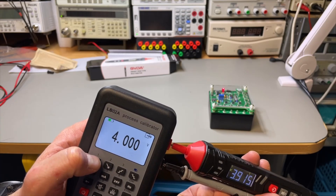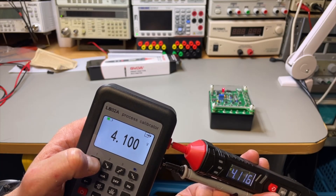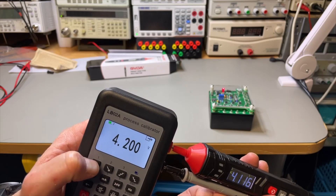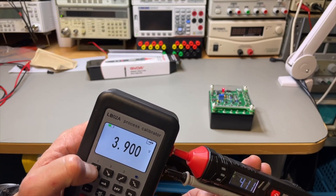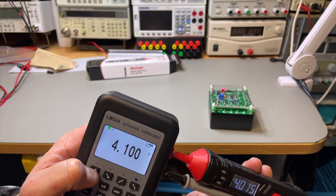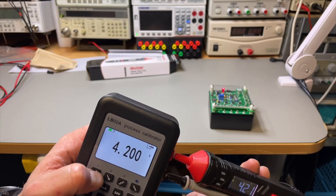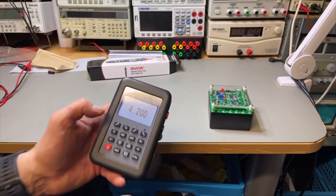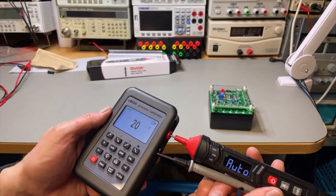Actually, I was wrong — it's 4000 counts, not 6000. Let me recheck. So it's 4200 counts probably. Very nice — that works.